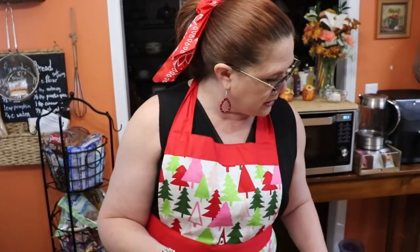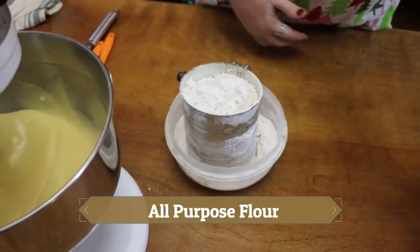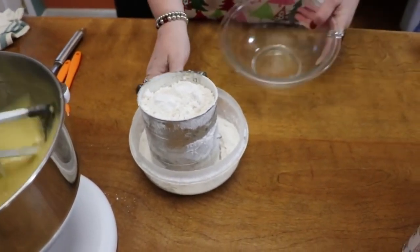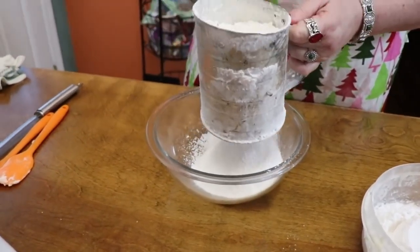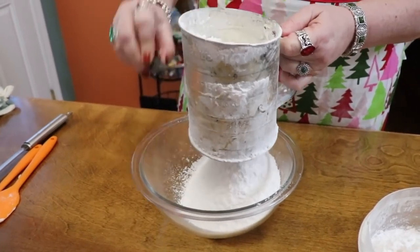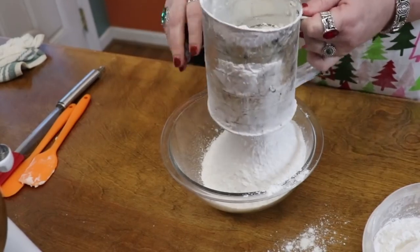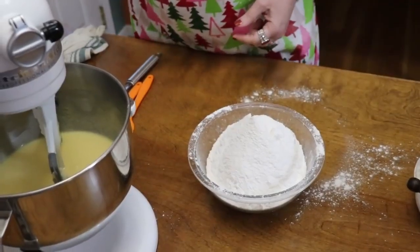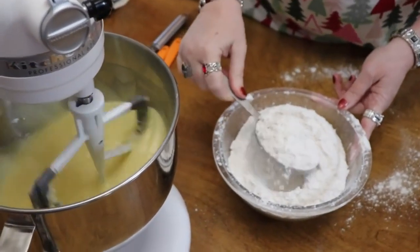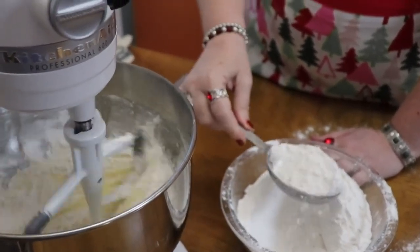Now we're going to start putting in our flour. You're going to have three cups of flour and two teaspoons of baking powder. I'm going to go ahead and lay that on top and sift this together. Three cups of flour. This is all-purpose flour, and I like to use White Lily because it's a white winter wheat, which is nice for cake. If you can't get a white winter wheat flour, then buy some cake flour.